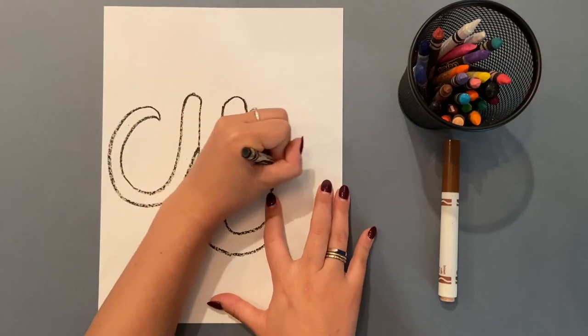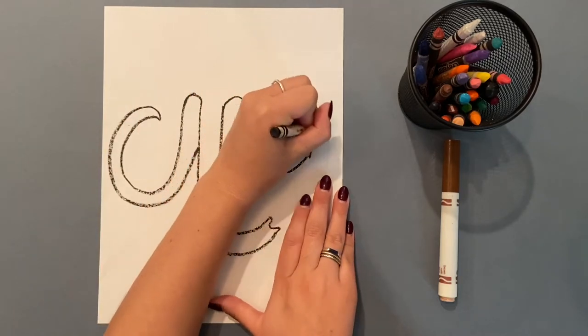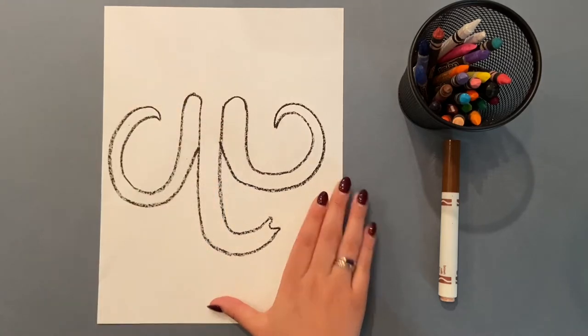Watch on this side now. Down and around in a curved line, and then at a point, go back around following that line until I touch the trunk.